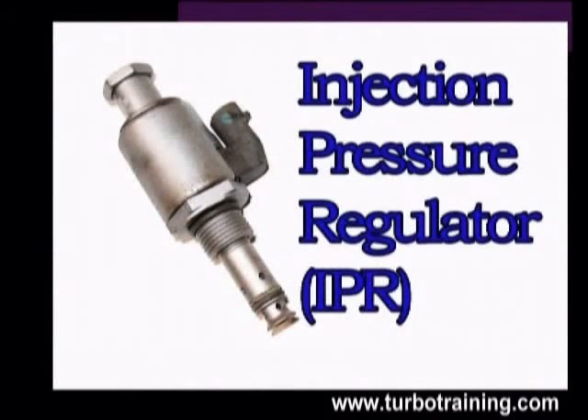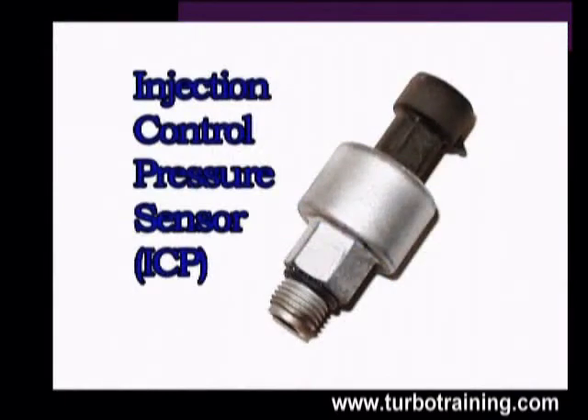The injection pressure regulator, or IPR, can also be referred to as a fuel pressure regulator in the Ford manuals and Ford parts catalogs. The injection control pressure sensor, or ICP, can also be referred to as a timing sensor in the Ford service manuals.